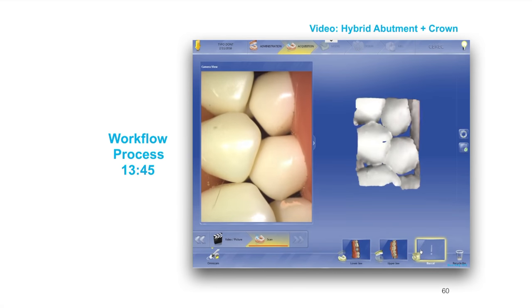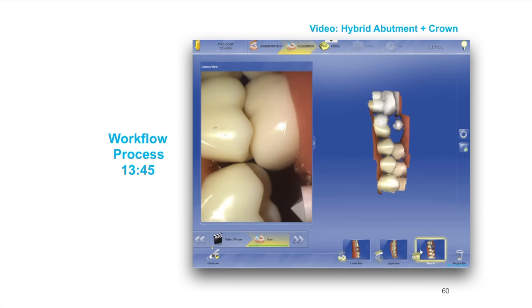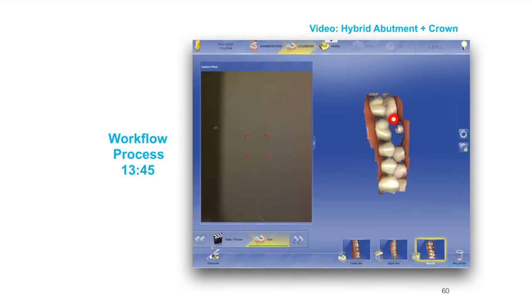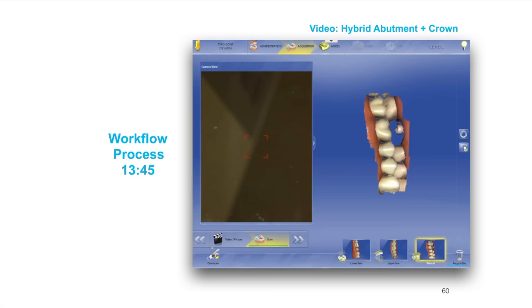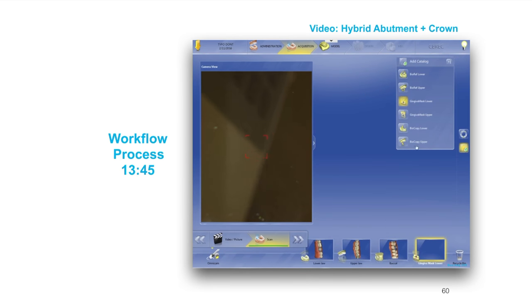One thing should be noted: oftentimes we can't really get a bite with the tie base in place. So I would suggest that before you start your tie base process, you go ahead and get the bite before you put the tie base in.